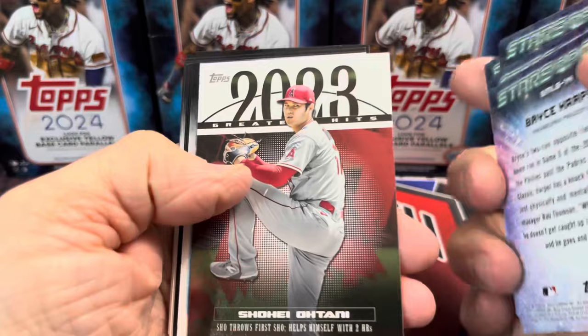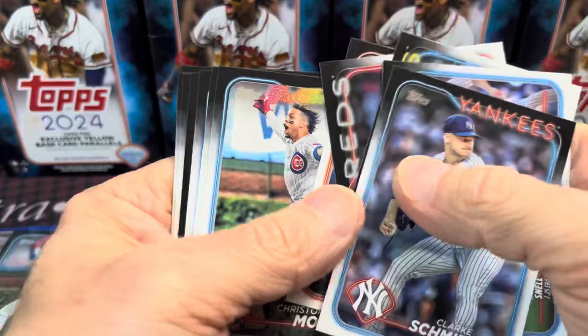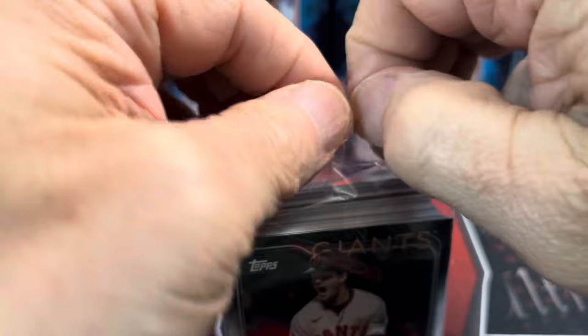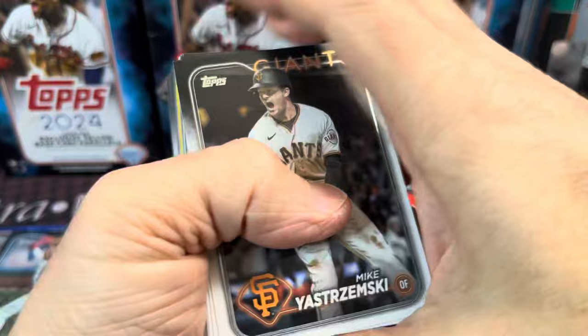And then a Shohei Ohtani. Those would be the ones — if you bought them, you'd be like, okay, that was fun, my four hangers, I'm done, because you didn't really get anything of note. And if the yellows sold really well, that'd be a different story, but they don't really capture much attention.